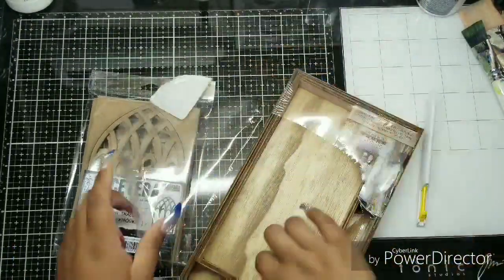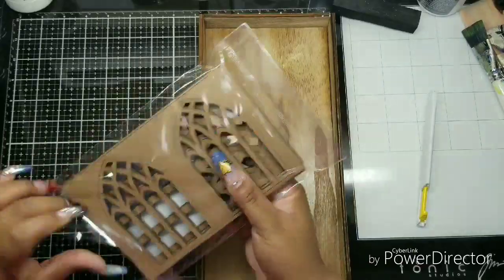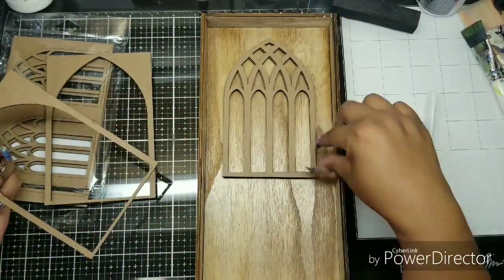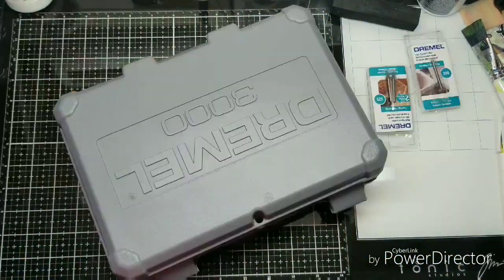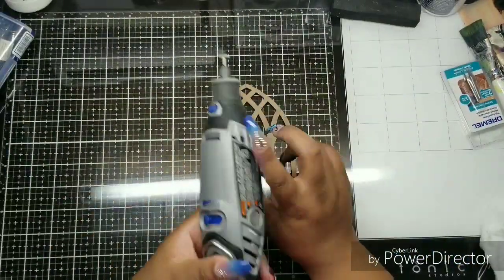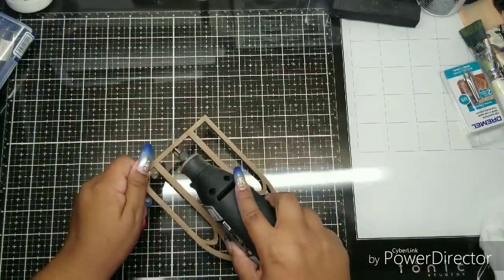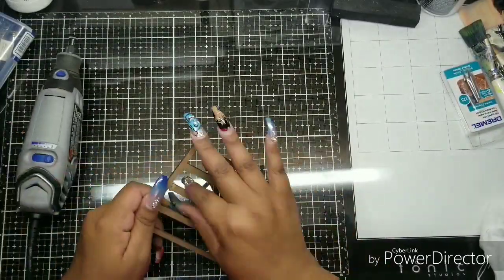So I'm using the Etcetera set with the windows and a vignette set, all by Stampers Anonymous — Tim Holtz. This is a very Tim Holtz, Stampers Anonymous, Ranger heavy project, as are most of my projects like this. I love these things. They're made out of like a bunch of paper — it's not really wood, it's like chipboard but thicker than chipboard. I don't know what it's called. But I grabbed my Dremel and I used it to cut through because it's easier. You can actually do this with your scissors or a razor blade — just score it a couple times and then you can probably just break it apart.